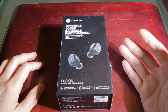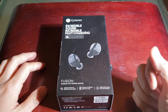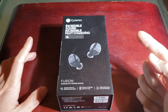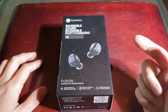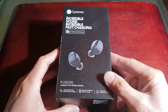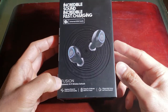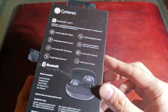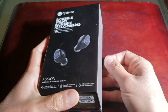It looks like Christmas came early again on J Rule Productions! What's up guys, welcome to my channel. Today we're going to test out the Systereo Fusion Bluetooth 5.0 earbuds — incredible sound, incredible fast charging, enhanced EDM quality. That's the Fusion model right there. Here's what the box looks like; this box is super fancy.